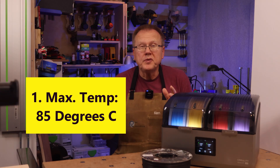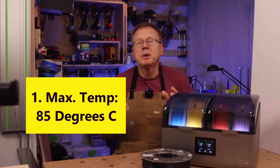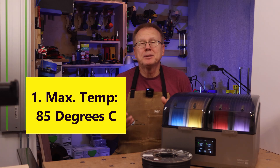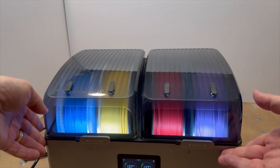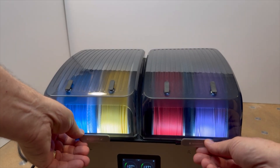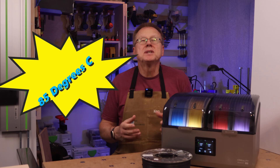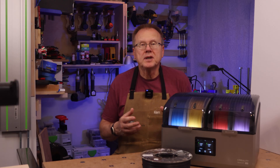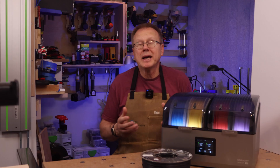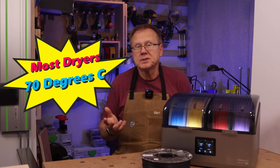Number one, the most important feature to me about the SpacePi X4 is that it has a maximum temperature of 85°C or 185°F using dual chambers that can each hold two spools of filament. This is a higher temperature than most other filament dryers on the market, because most only have a maximum temperature of 70°C.